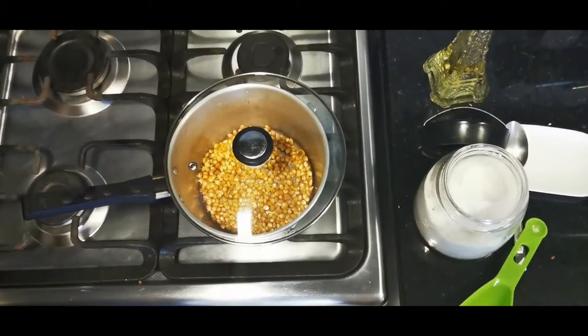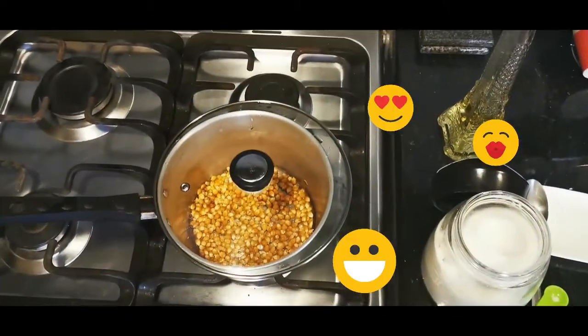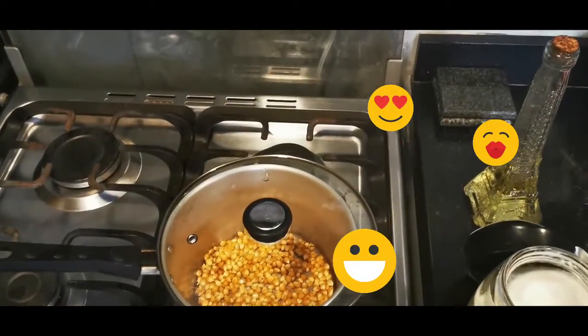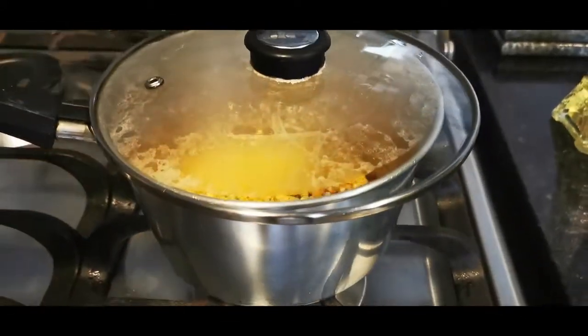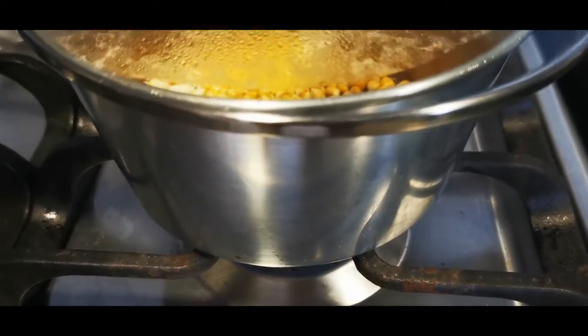Once we add the salt, I'm going to put on the lid and I'm just going to let the magic start. By the time I place the lid on the pot, it should take about a minute to two minutes before the nice crackling popping sounds commence.